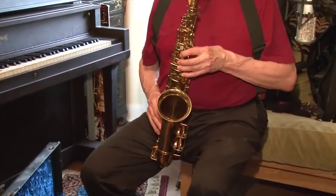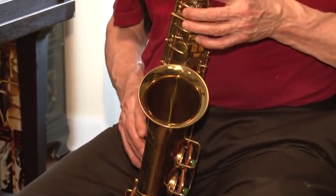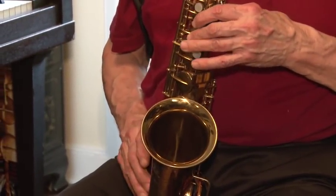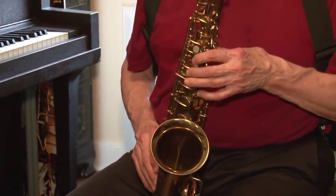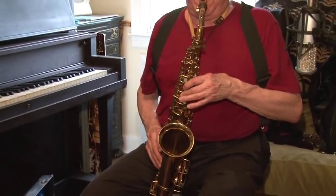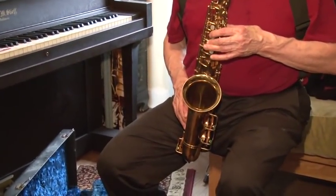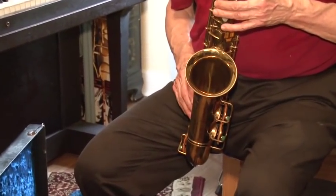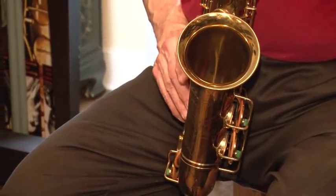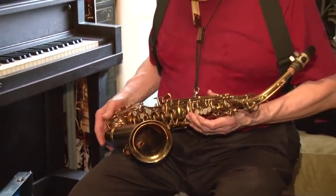Thank you. Yeah, it's quite a good instrument.